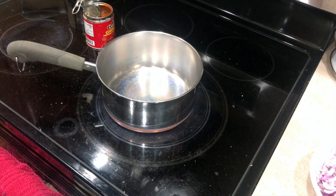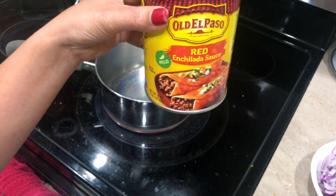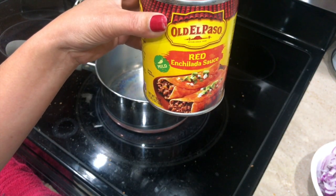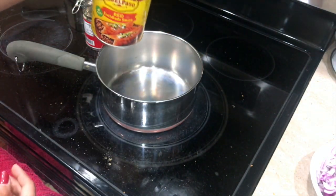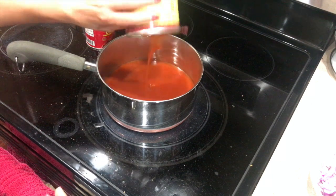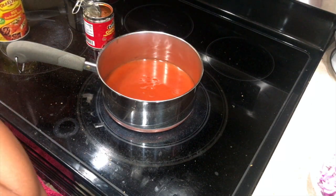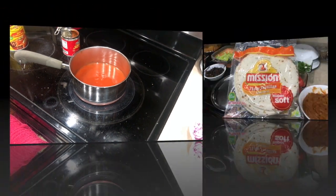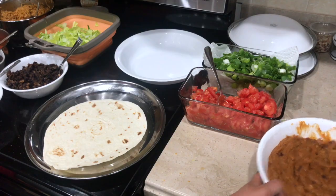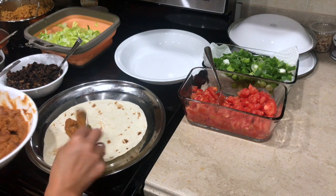So all our ingredients are almost done — we just gonna go ahead and warm the enchilada sauce. You can use any brand, but I just like this Old El Paso brand so I'm using that, and all we're doing here is just warming it up. Now it's time to assemble our enchiladas, and for that I'm using this Mission brand tortillas because they are really soft.